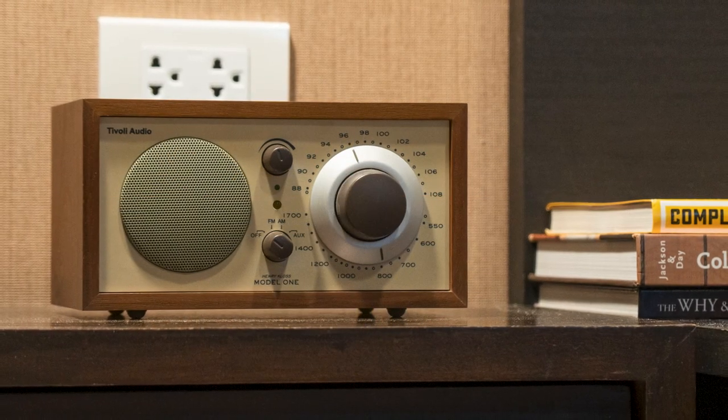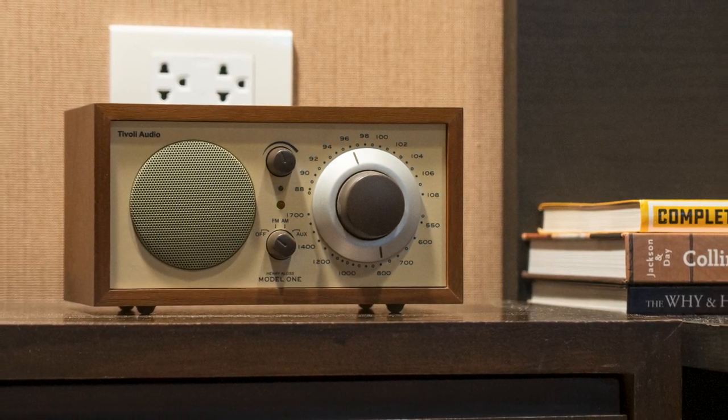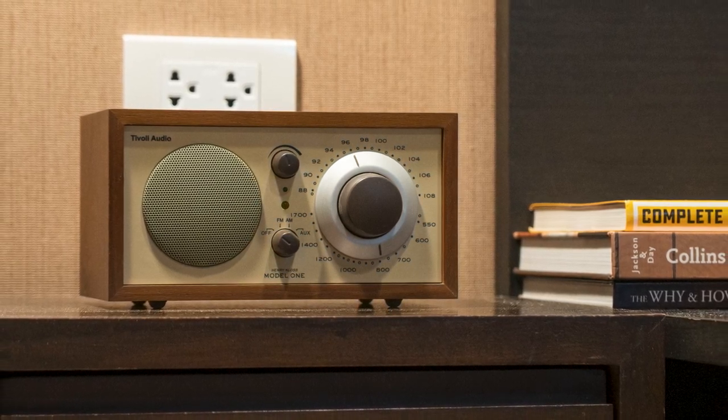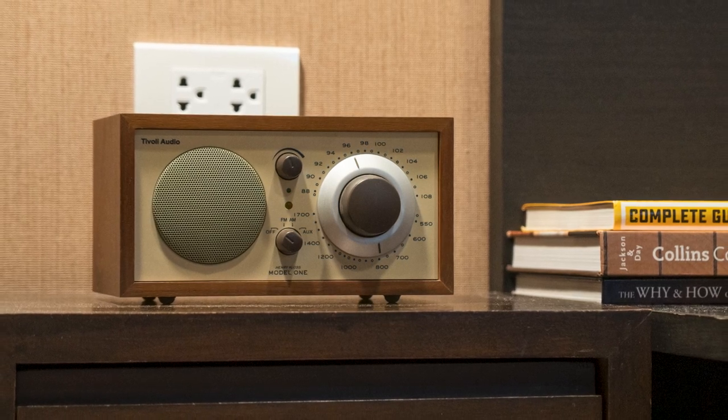In this video, I'm going to show you a better way to add Bluetooth connectivity to your old speaker or vintage audio system that uses a DC power source. This upgrade allows you to enjoy wireless music from your old device and make it more convenient to use.